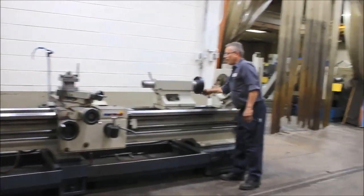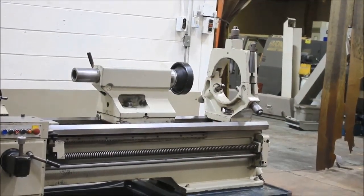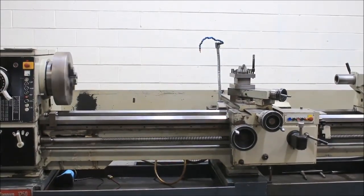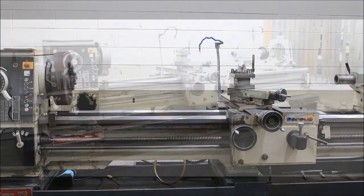Tailstock quill. The machine has a number six Morse taper tailstock, and three and a half inch diameter. So you've seen rapid feed, threading, and a whole variety of speeds. Thank you for watching.